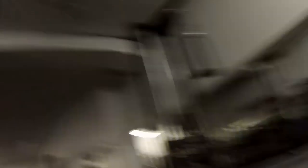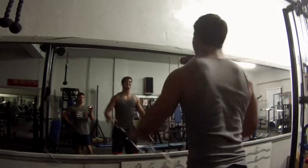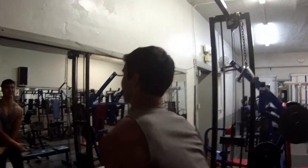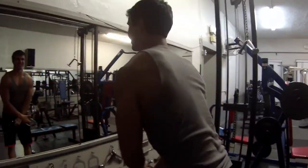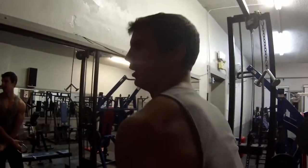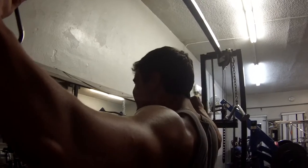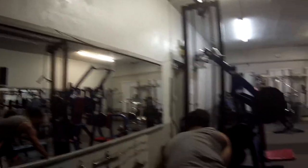Now we're going to these cable crossover kind of laterals, working that medial head. It's nice because there's still tension right here — it's not like a dumbbell where it would stop when it's there. I don't think we've almost never done this before. We've done it where it's been for the rear delt, bent over laterals.